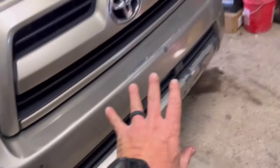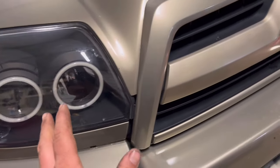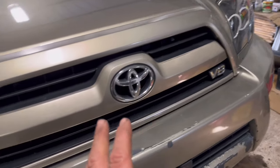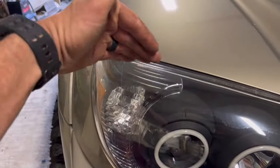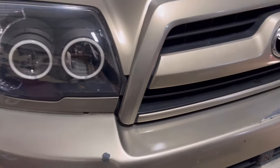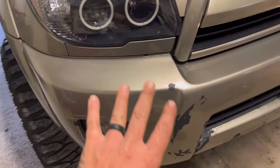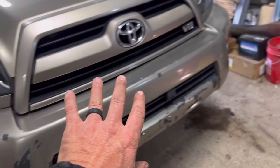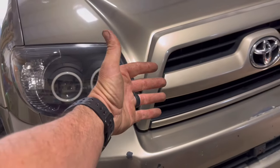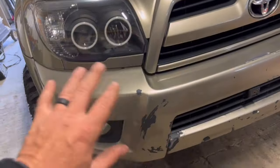We're going to spray the bumper, so I'm gonna tape everything up. What I'll do is tape everything up as if I was going to clear the headlights and bumper all at one time. Then after I tape up the hood and fenders, I'll go back and run tape on the headlights to cover them so I can spray the bumper with paint. After the paint dries, I can peel the tape off the headlights and spray clear over everything — headlights and bumper.